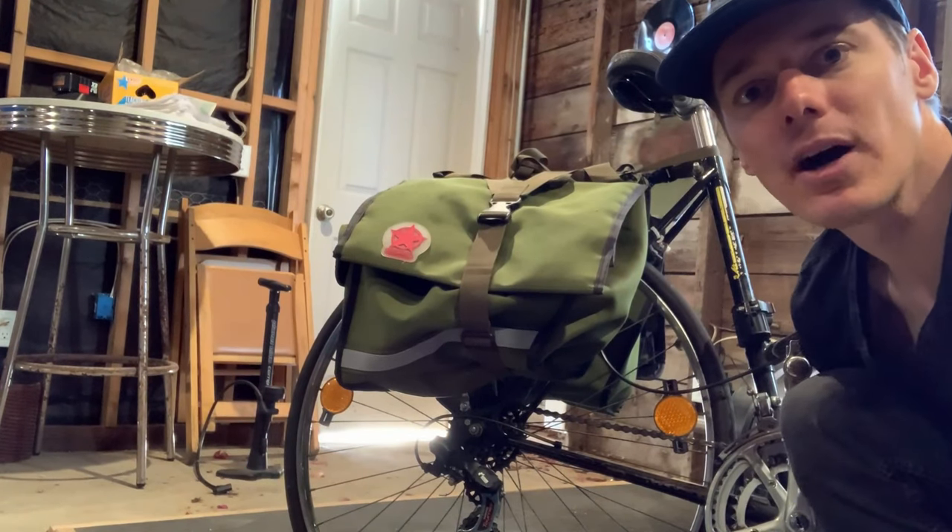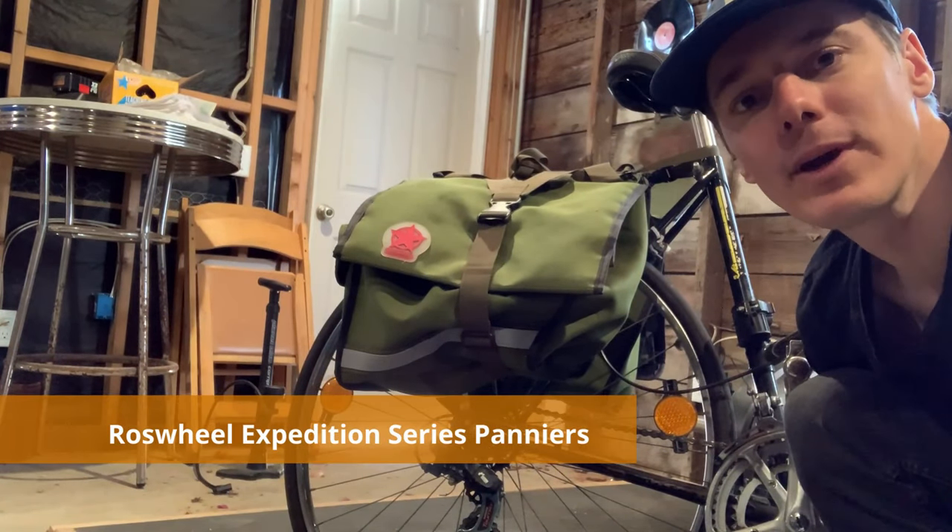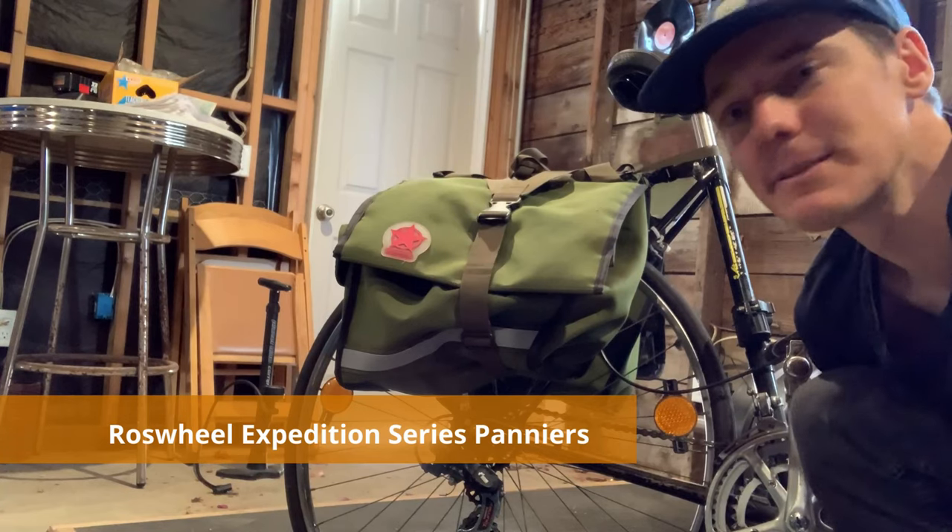Hi everybody, I'm Tyler from Bicycle to Work. On today's video, I'm going to be reviewing the Ross Wheel Expedition Series Pannier.